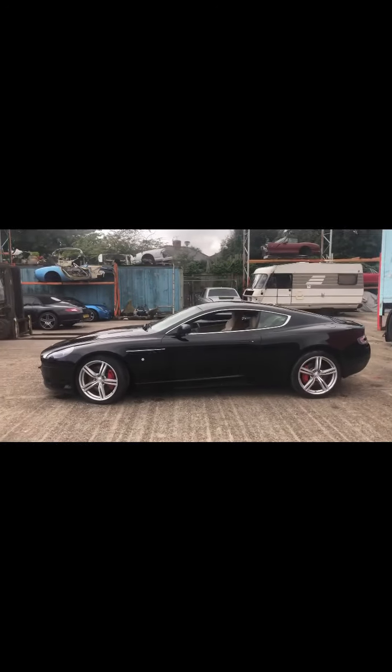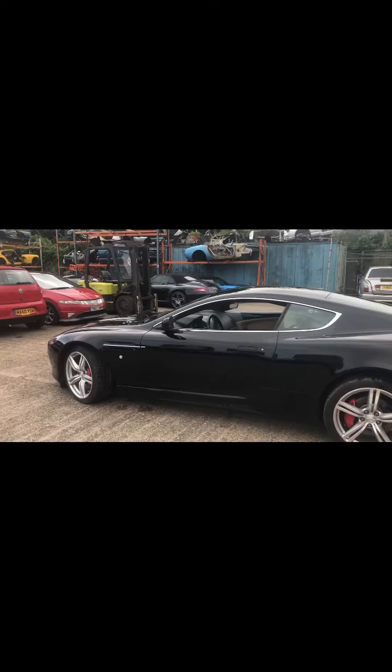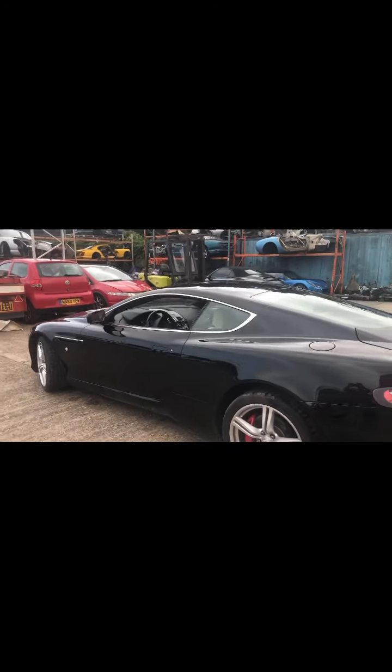Aston Martin DB9 Vantage V12 6 litre, piano black with cream and black leather.